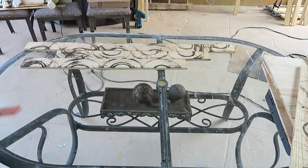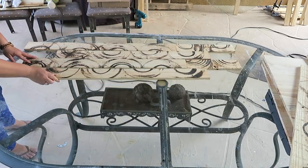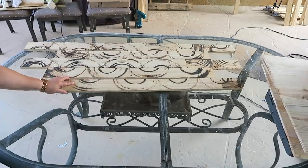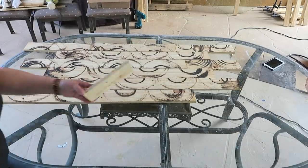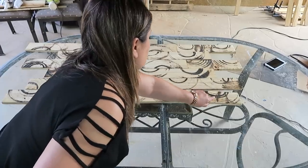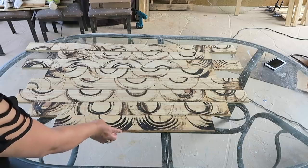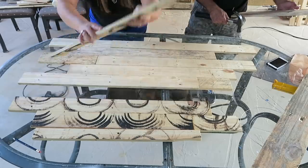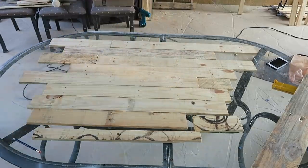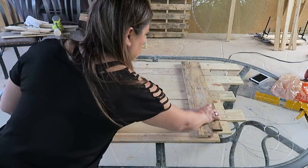Con las maderas quiero hacer una figura rara, algo diferente, que queden algunas tablas más salidas en los finales y otras más metidas. Tú lo puedes hacer como a ti te guste. No quería que quedaran los círculos sino que quedara la forma un poco diferente. En los finales quería espacio para colgar plantas y flores. Una vez tengas la figura como quieres, empiezas a voltear todas las tablitas boca abajo y después pones dos tablas a cada lado.